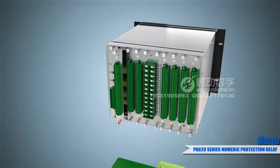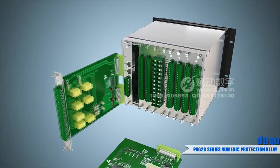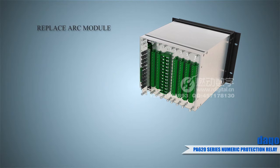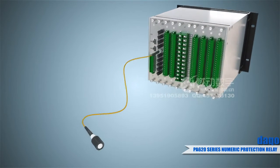The products have the function of arc protection. They collect arc signals through selective assembly of arc sensors, arc acquisition boards, and arc expansion boards to easily achieve arc protection, effectively and rapidly recognizing and isolating faults.